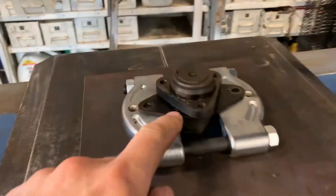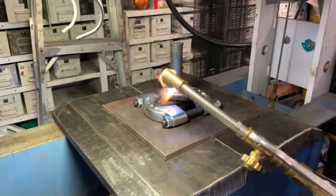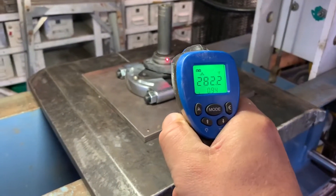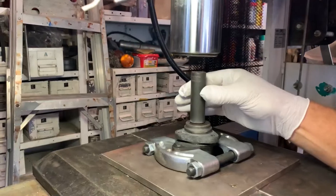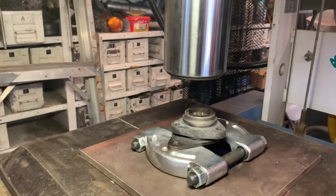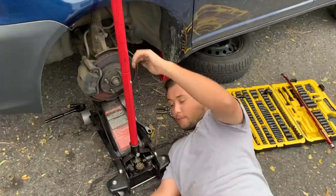So we're getting set up here to press the retainer and the gear. This is the gear retainer — the retaining plate for the camshaft off the old removed camshaft. I've got this set up in a press here, a nice big 55-ton. Came apart like butter.